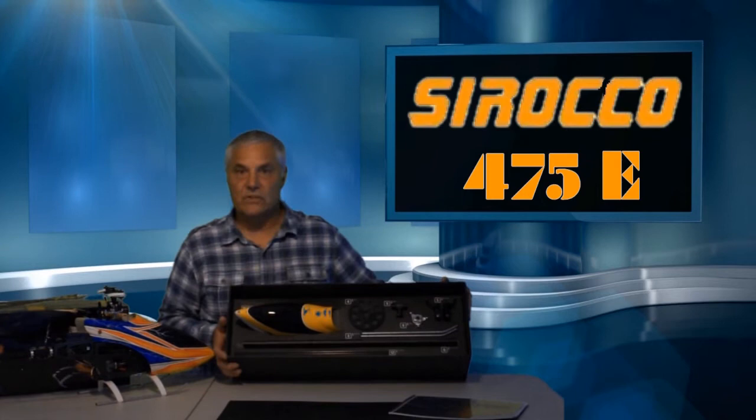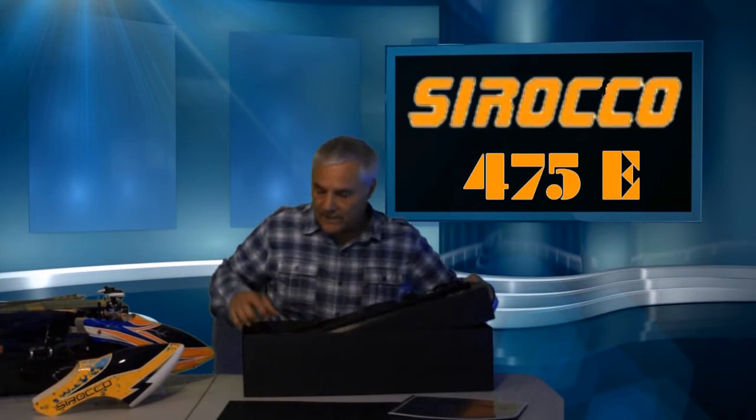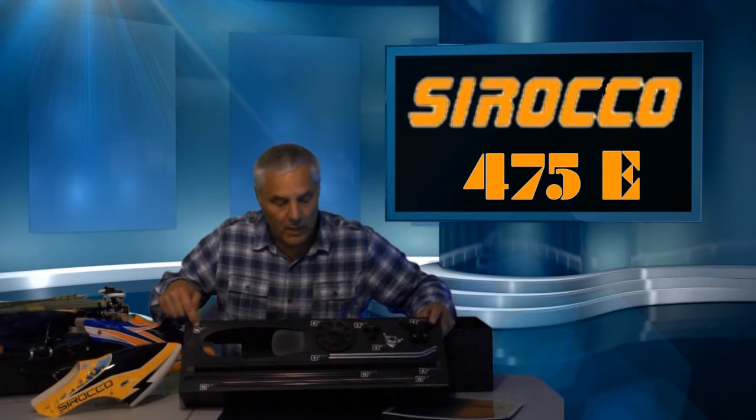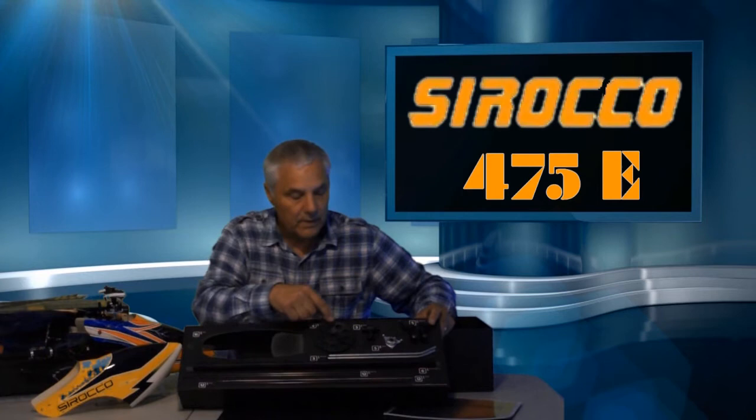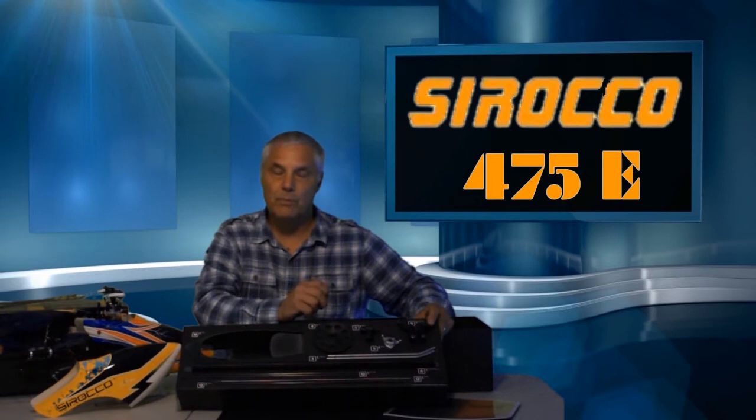When you open up the box, this is the first thing that you see: the canopy, the main gear, rotor head, swash, the main rotor blade grips, landing gear, the boom tube, and some of the other longer parts. The nice thing that Sirocco has done is they've taken all of their large parts and put them on cards and wire tied them to the cards. So as you're going through the building process, you only remove those parts that you need for that particular step. In many cases they'll actually have a diagram of the part you need for that step, making it much easier to recognize and use only the parts you need.